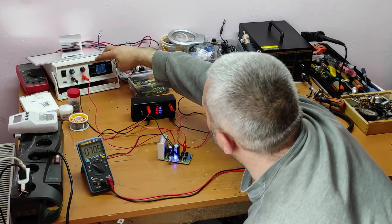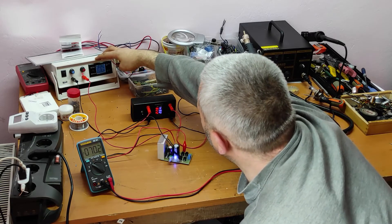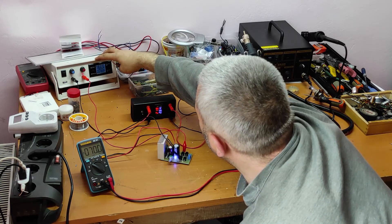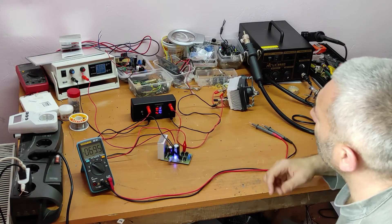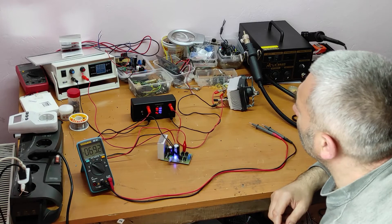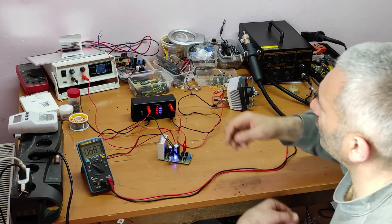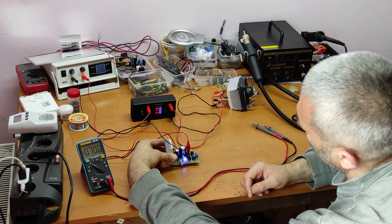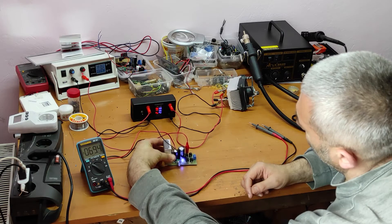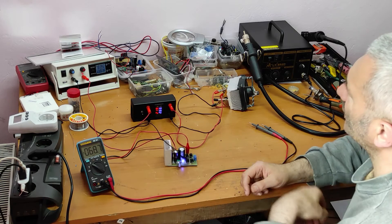We have 24 volts at 24 volts. But you can see there is fluctuation in the current and power readings. 24 volts — I think this is because of the IC.